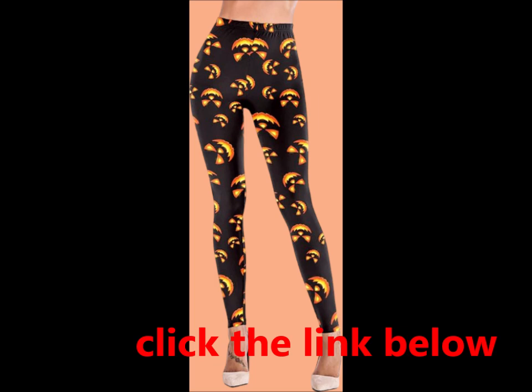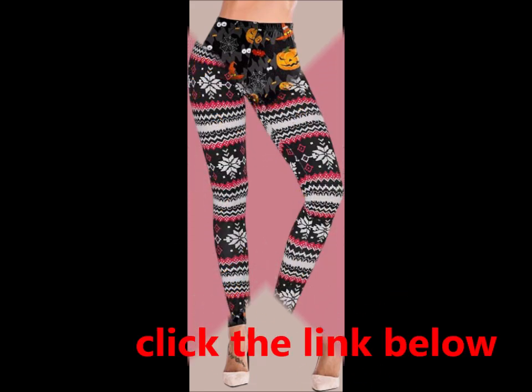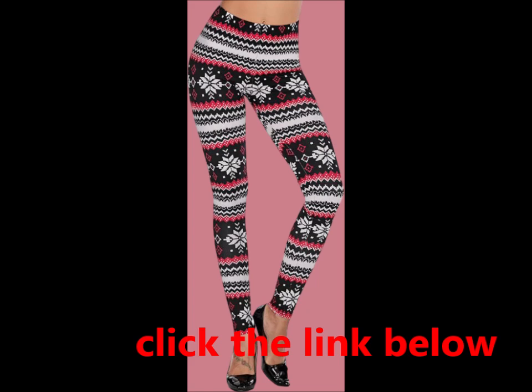these casual print leggings are a must-have addition to your wardrobe. Treat yourself or surprise a loved one with the perfect holiday gift — everyone deserves to enjoy stylish comfort. Time for Christmas.